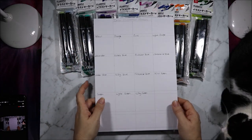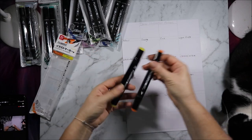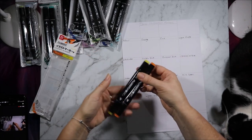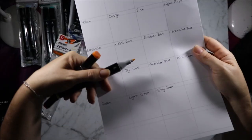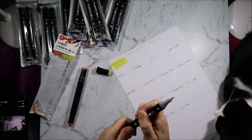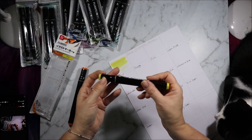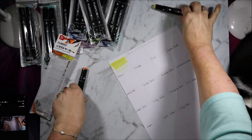I have ruled up a swatch card for these so we'll grab one out and have a look. These are not brush markers — they are fine tip and broad tip. They have a nice fine bullet tip, a big chunky chisel tip, and the fine tip has a little grey ridge so you know which side it is.